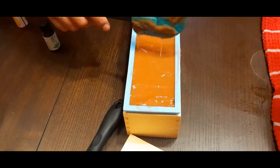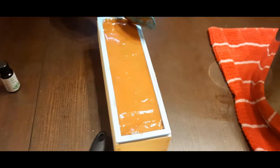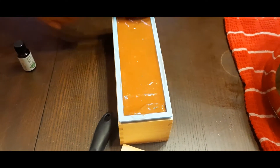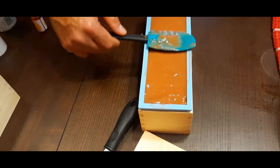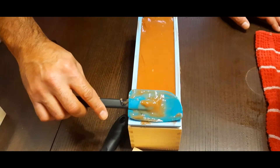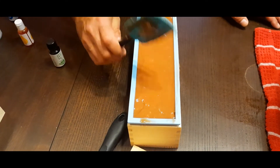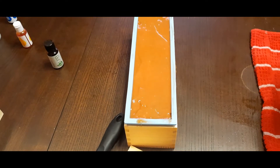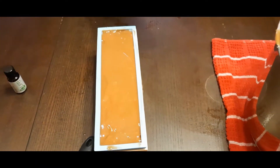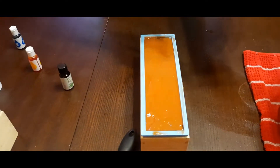Getting a nice smooth finish on top. And there we go — ta-da! Then you put the lid on. We're going to spray the lid as well, because we don't want it to stick.